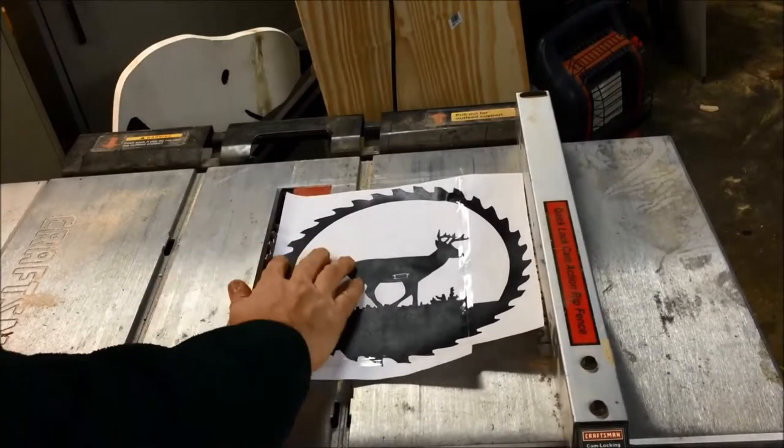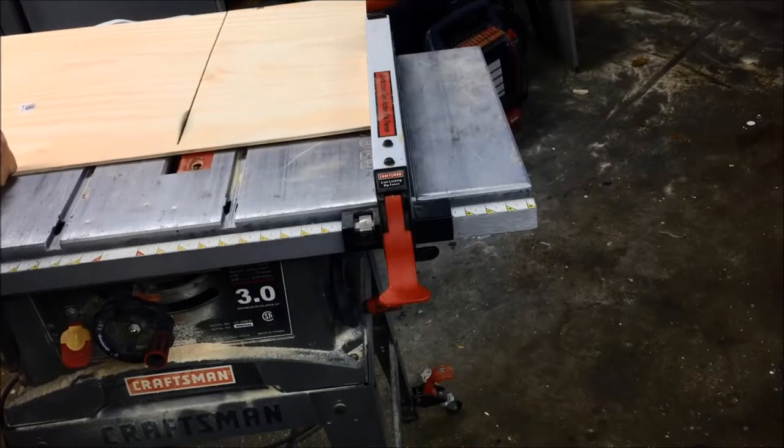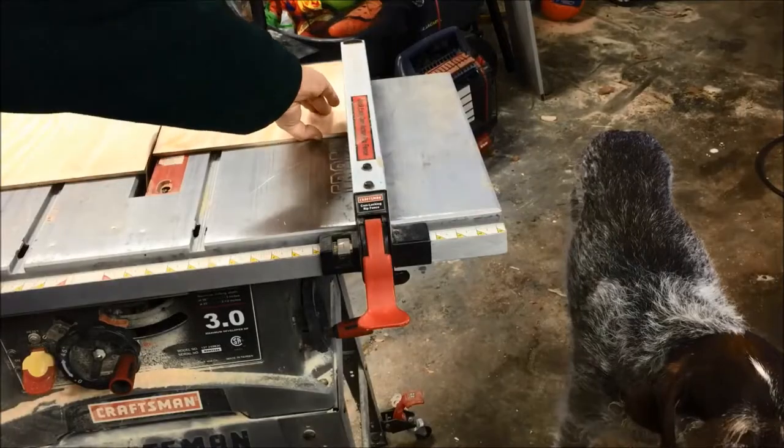I started out by printing out the logo. I laid it flat on the table saw to set the width I needed, then cut the board to the length and width that I needed.